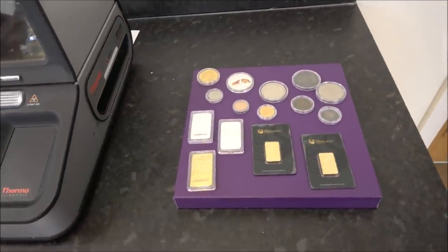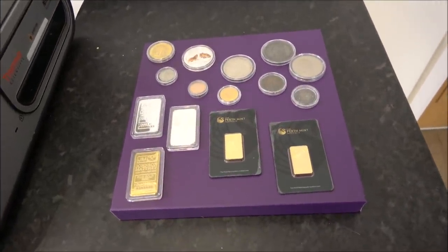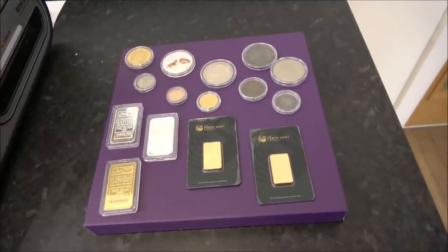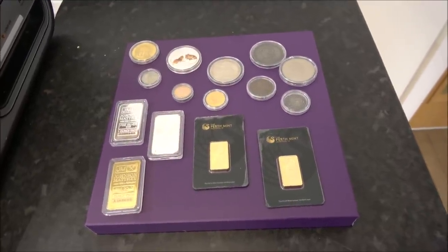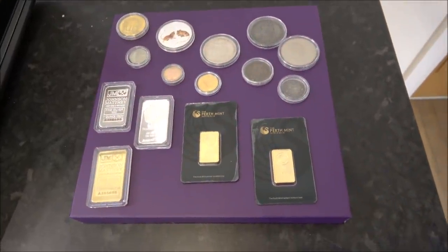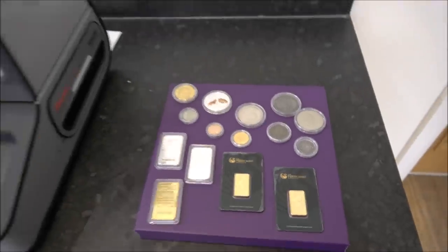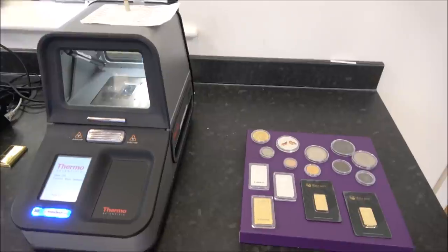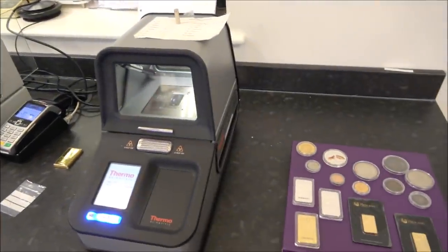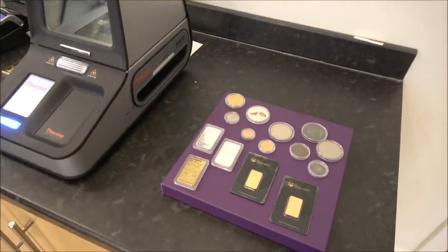Hello everybody, Backyard Bullion here. We're still at Shards Coin and Bullion and we're going to be having a look at some fake coins. On this little tray of coins we have some fakes, and I'd like you guys to be able to guess which one is not necessarily the fake — because quite a few of them are — but which one is real. We have an expert coin tester in Lawrence who is going to talk us through some of the fancy bits of kit he's got out on the table.